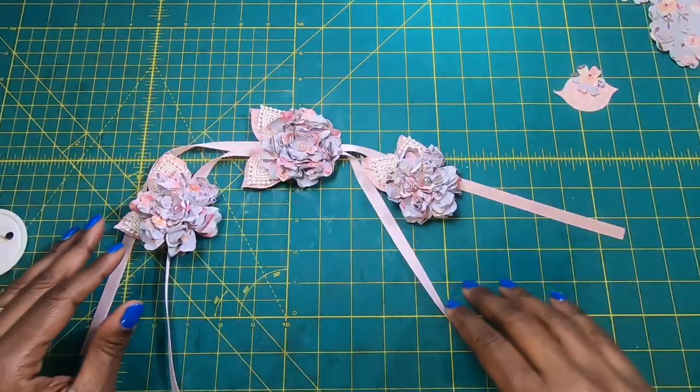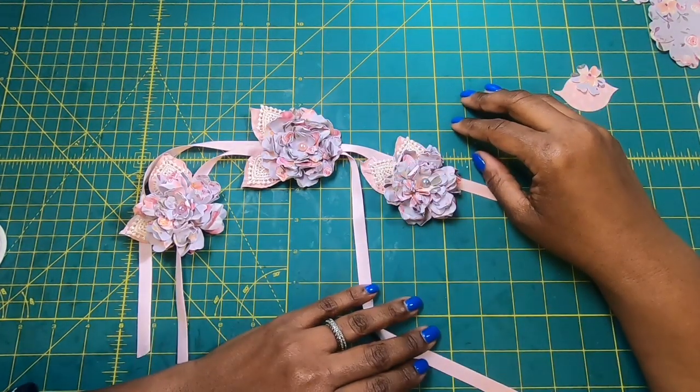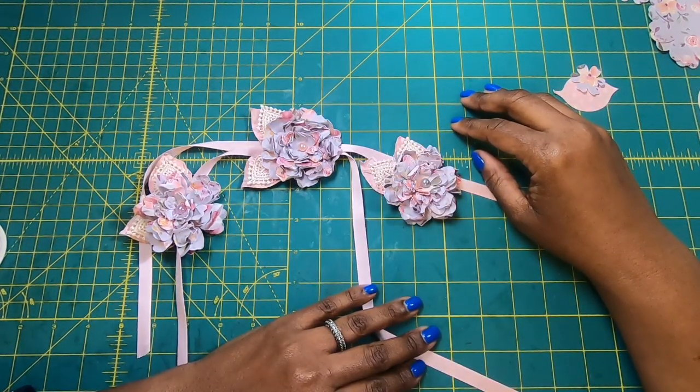I hope that you guys have enjoyed this video and gotten some good ideas on how to make your own paper flowers and how to use them. If you like this video, please hit the like button. And if you are not a subscriber to my channel, I would love to have you join my online family. You guys have a great day and we will craft later. Bye.